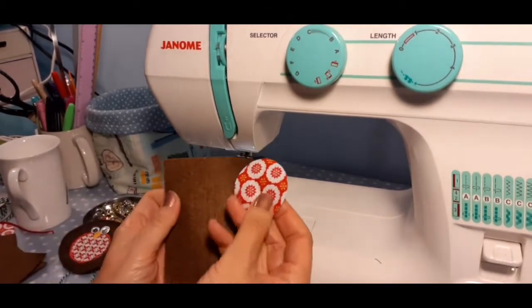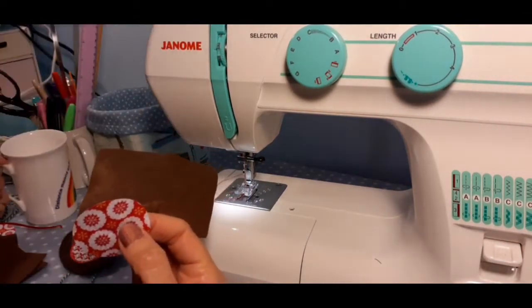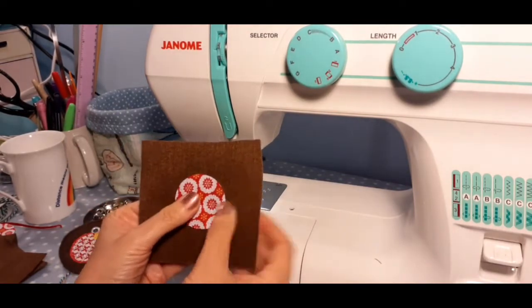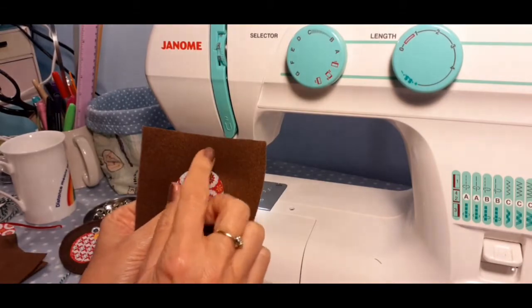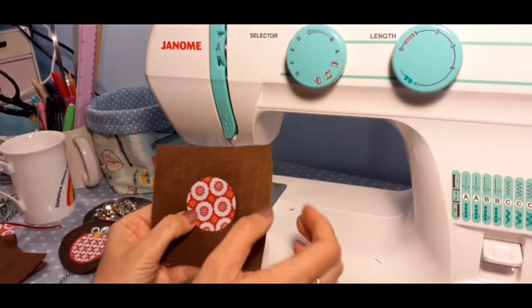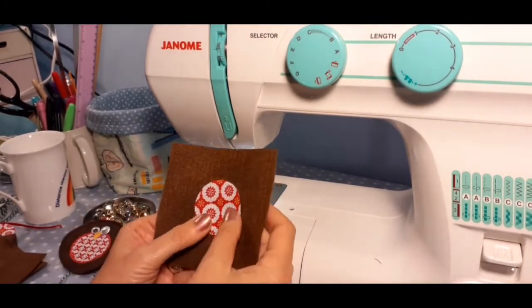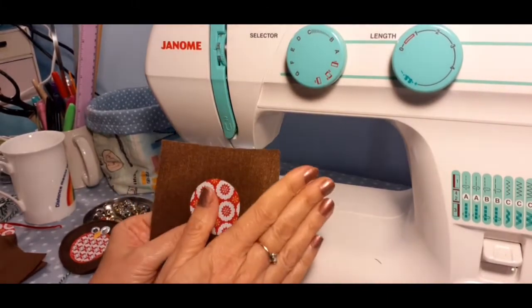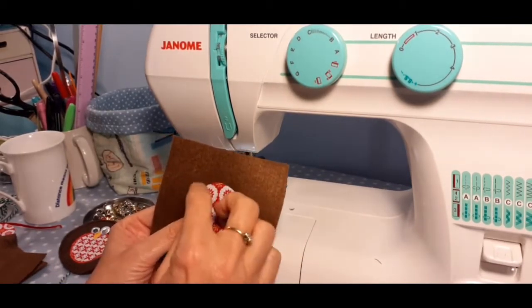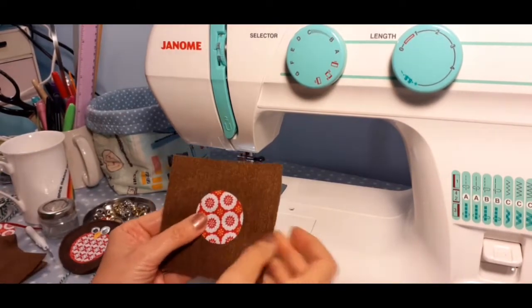The felt squares I've cut are bigger than the circle I'm going to need, because we'll cut to shape after we've stitched. You can now iron that in place — but remember, felt will melt if you put a hot iron on it and it'll melt onto your iron, so make sure you put a piece of baking paper over the top to protect both the iron and the felt. Use a lower temperature, and always use baking paper when using Bondaweb because it is glue and any stray bits can make a mess.